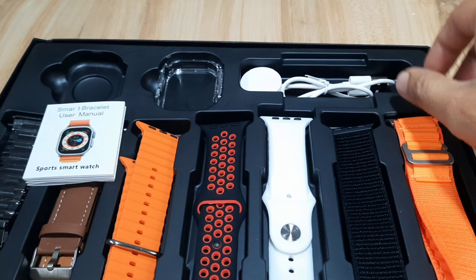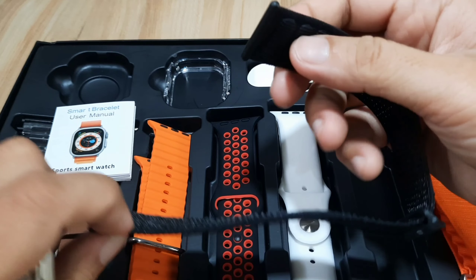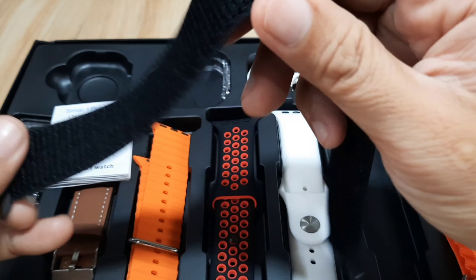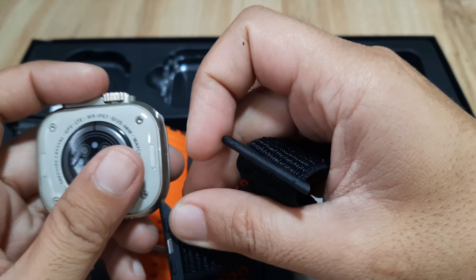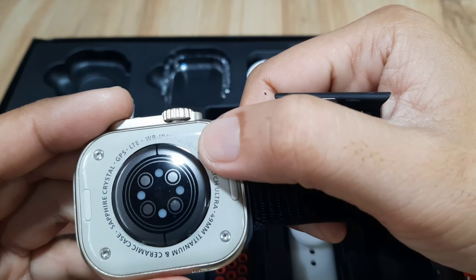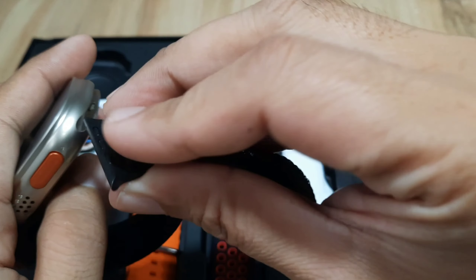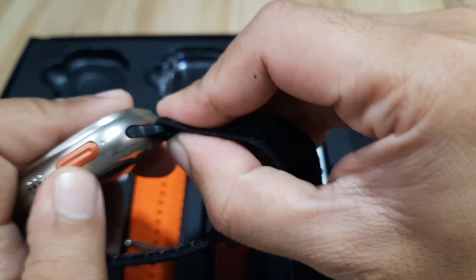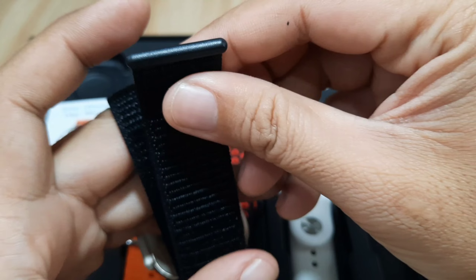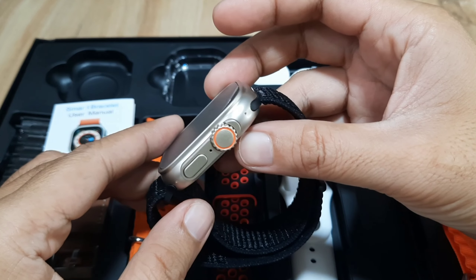So let's attach a strap here — let's pick this one, a black strap. So how do you attach this one? Let's slide it. As you can see here, we do have a real watch strap lug and real screws. We attach it this way with the velcro. So far it looks good, it looks nice.